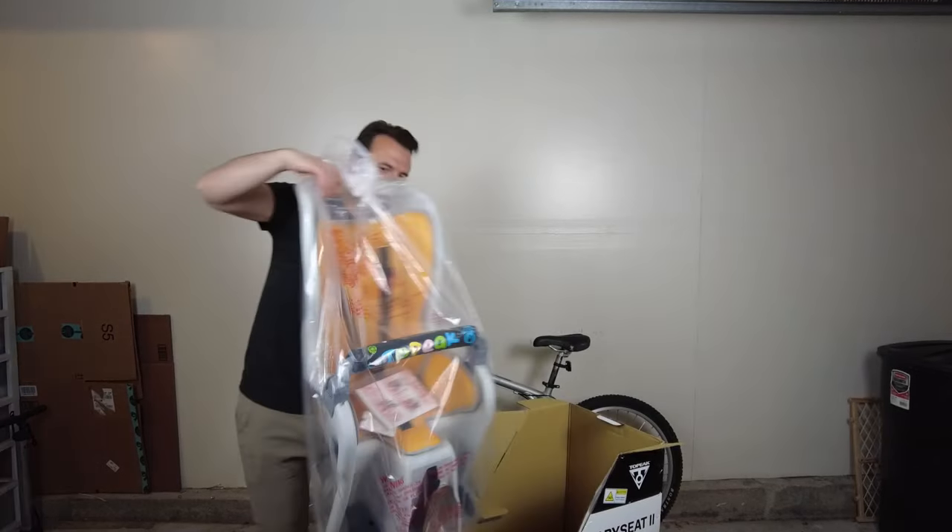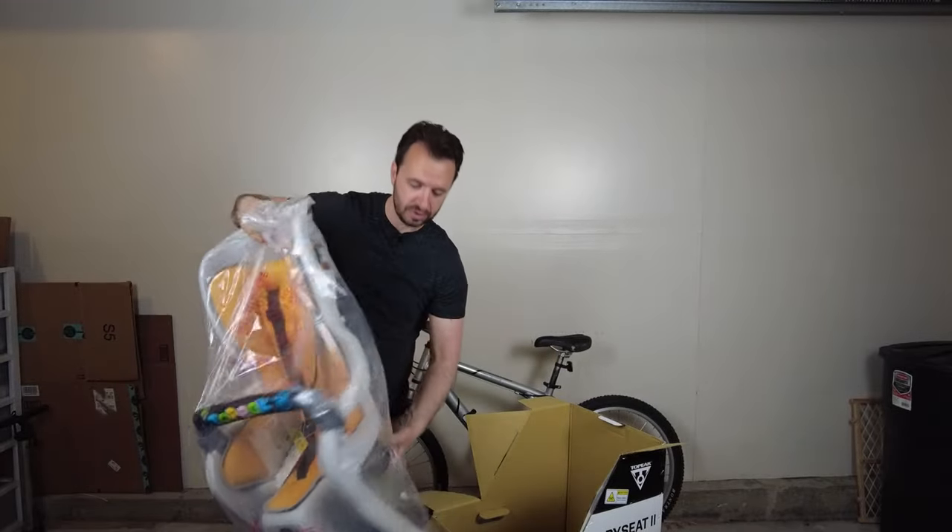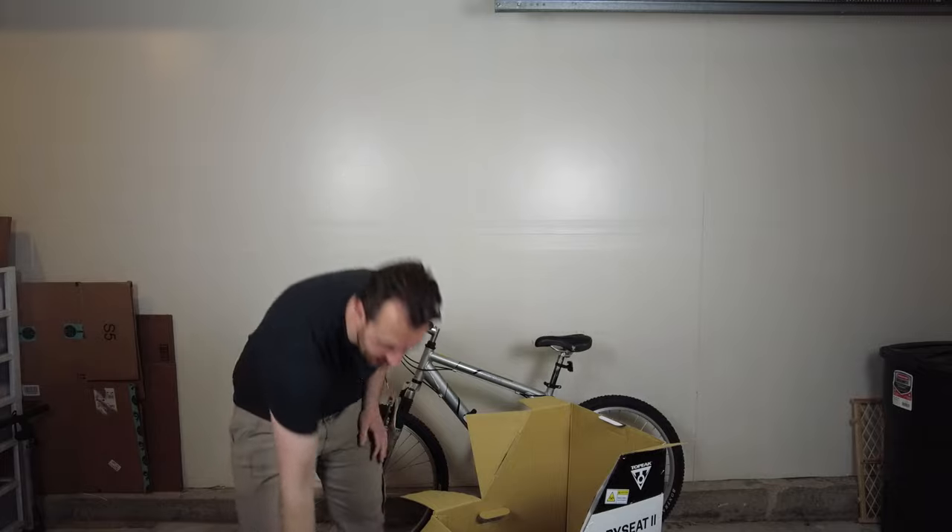Here it is. Here's the seat — it's a nice size. It holds up to 50 pounds, so kids can get pretty big and still ride in it.